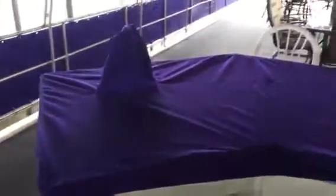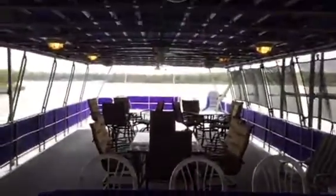Back here you've got an array of storage — lots of storage. There's no refrigerator or ice maker back here, but one could easily be put in. That would not be a problem at all.